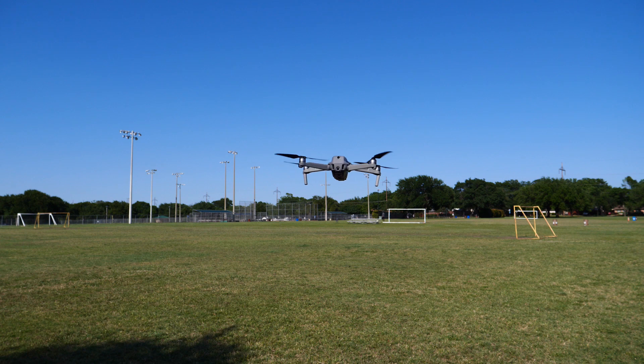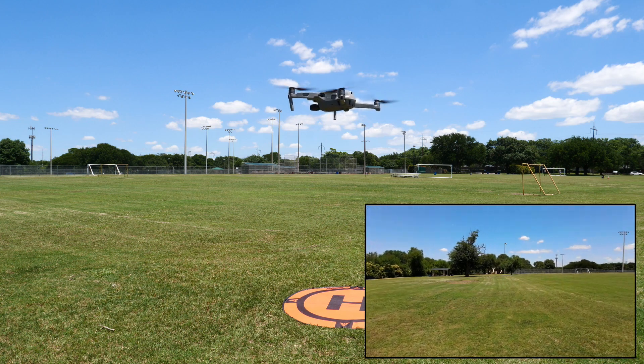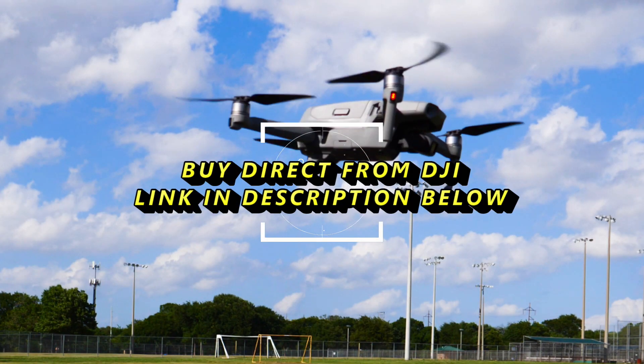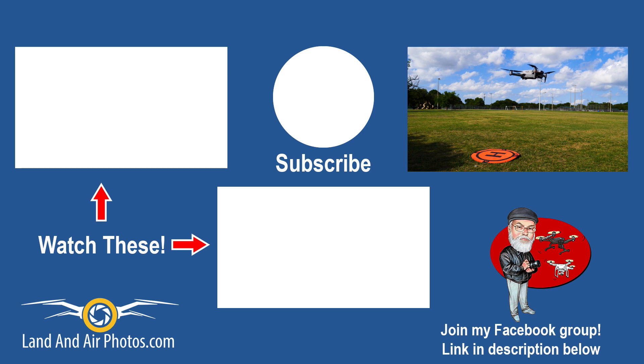We're all set up. Before you fly, you need to insert a media card unless you want to store recordings in the internal memory. You'll also probably need to calibrate your drone before your first flight or after any firmware updates. I'll cover those tasks and many other things in future tutorials on the Mavic Air 2. If you want to buy the Mavic Air 2, follow the link in the description below. Check out the playlist on screen for more Mavic Air 2 videos, leave a comment, hit the subscribe button, and click the bell icon so you'll be notified when I publish again. Thanks for watching.